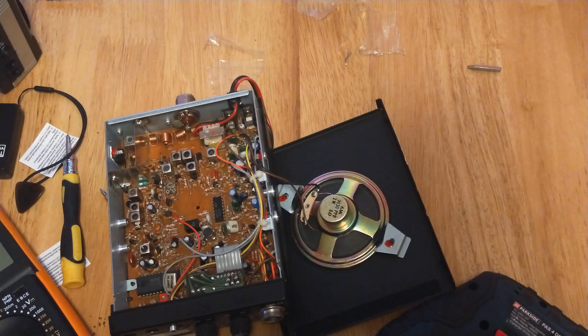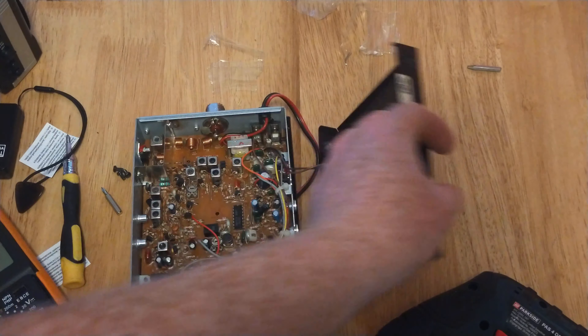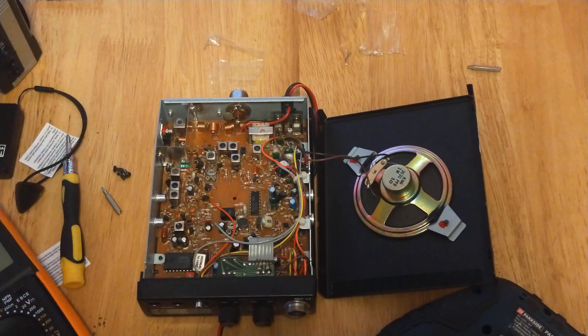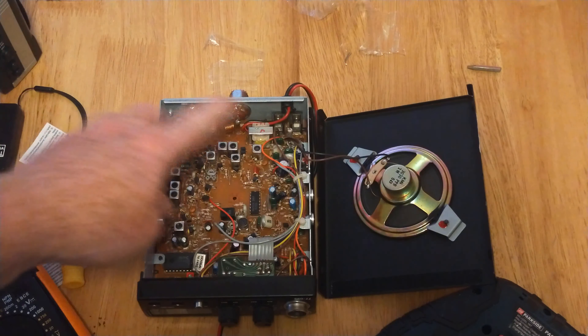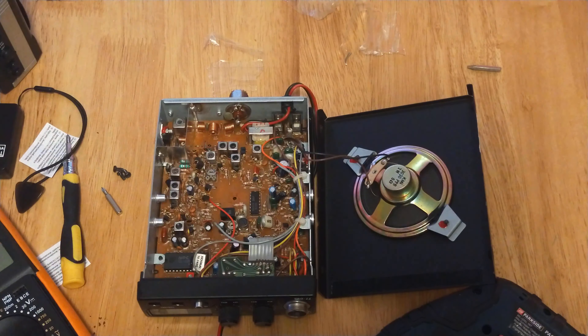I'll just try to focus down on that and level it off a bit. There we go — that's more or less what's in there. That's pretty much the board layout of the Midland 77095.